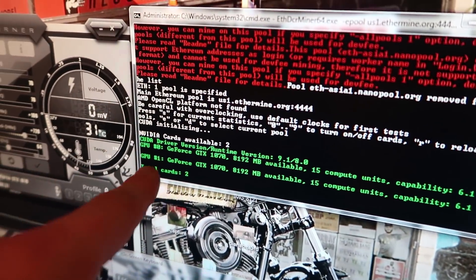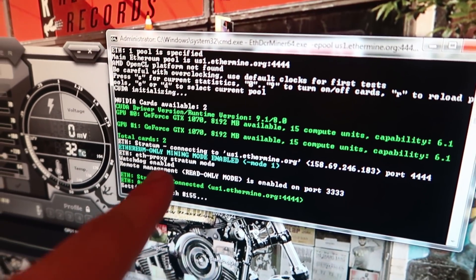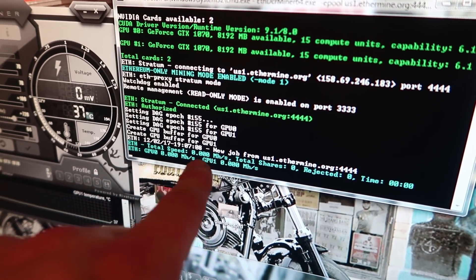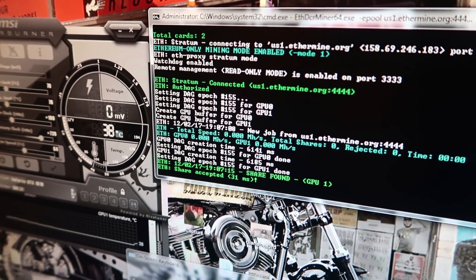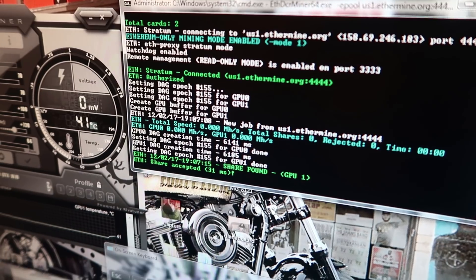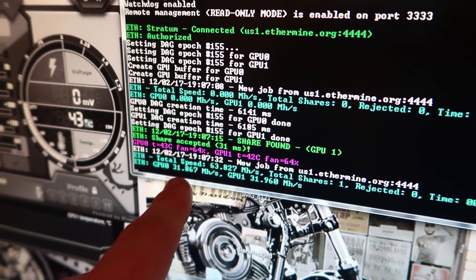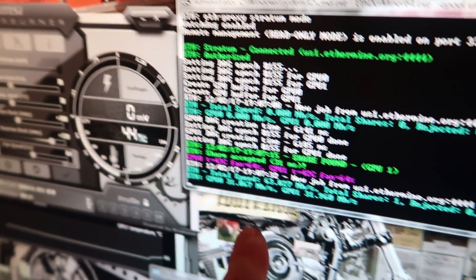Okay, total cards: two GTX 1070s. So we should see 62 megahashes total. It's going to read individual cards, so this should be 31 and this should be 31 once it goes through. I really hope so. Already found a share — damn, that was quick. Okay, 31 and 31 — actually one's doing a little better. Awesome.